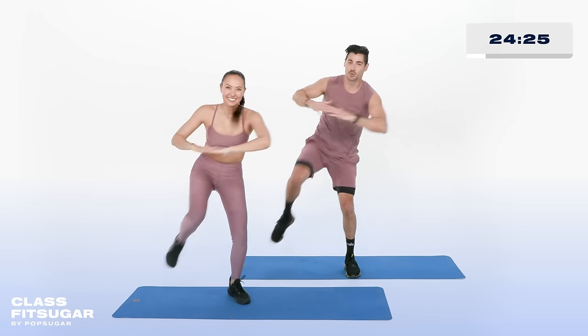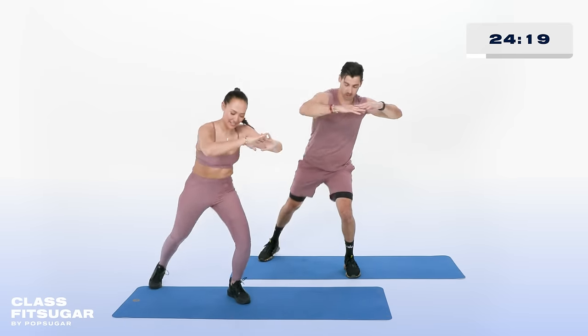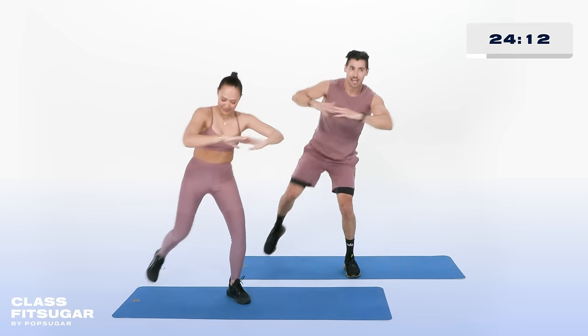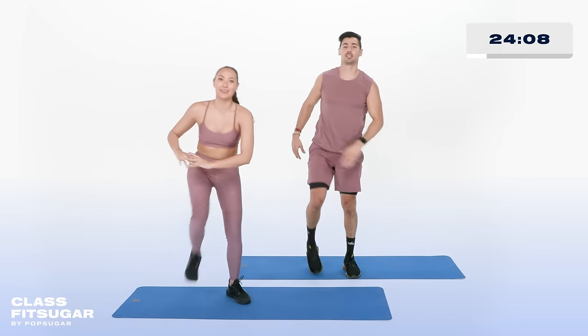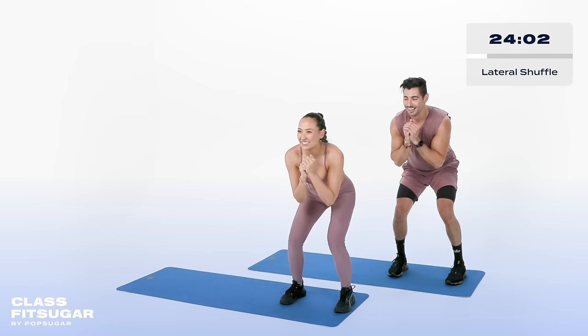Last 10, 8, 6, 5, 4, 3, 2, 1. T's favorite move — that lateral shuffle. Show us, T. Okay, here we go in 3, 2, 1. Let's keep it low.